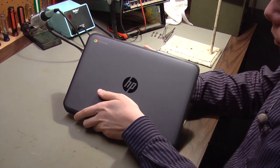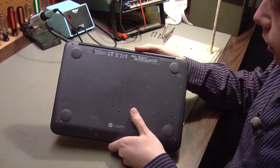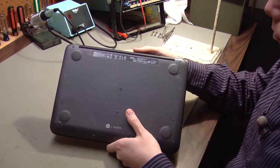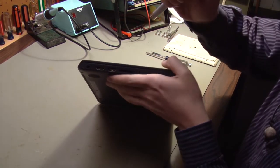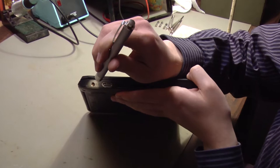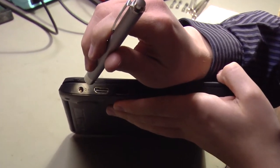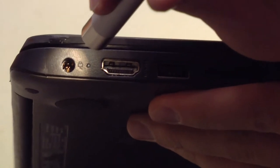Hello. Today we're working on a Hewlett Packard Chromebook. This is a Chromebook 11 and it has a broken power jack. We'll zoom in here on the power jack and show you what we mean. Inside of this power jack there's supposed to be a black plastic bushing in the center and that bushing is broken off. You can just see the exposed metal contacts inside.